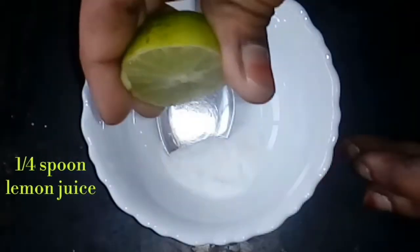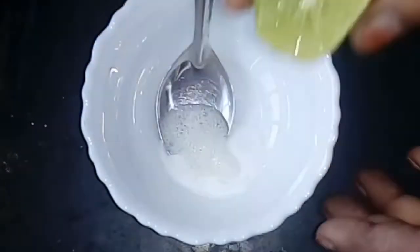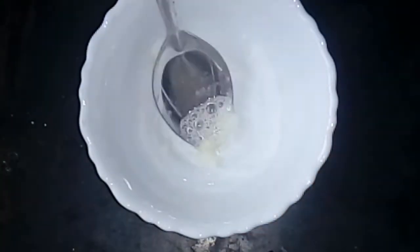I'll add a spoon of baking soda and a spoon of lemon juice. I'll mix it to a paste consistency.